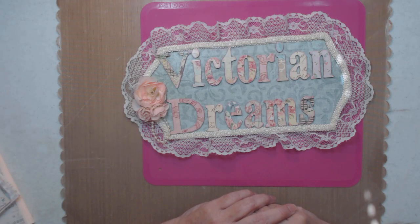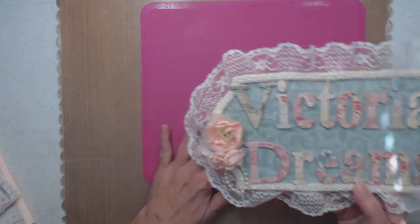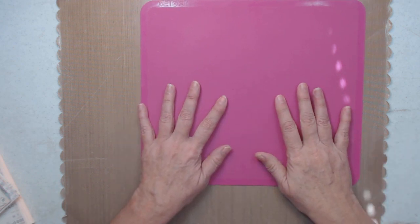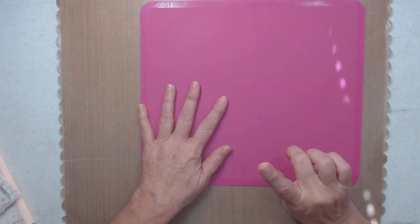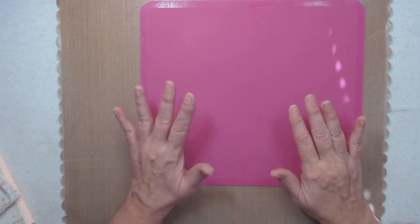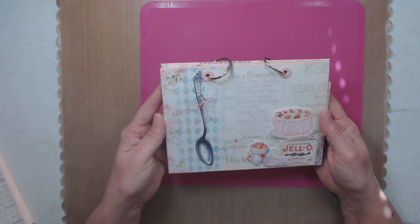Hi everyone, it's me Lee with Victorian Dreams by Lee. I want to thank you for stopping by and taking your time to be with me. I have a project share, and the next video right after this will be a tutorial on how to put this together — so this isn't the tutorial, this is the project share.